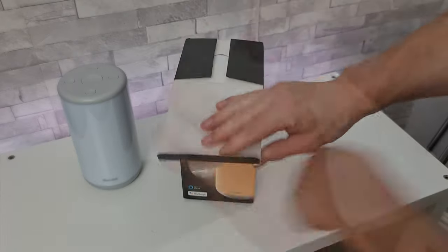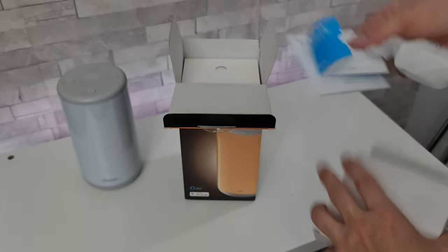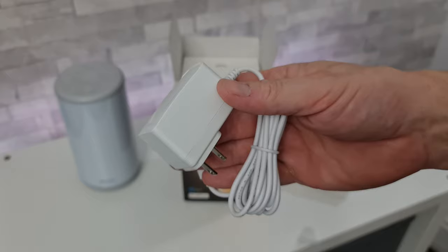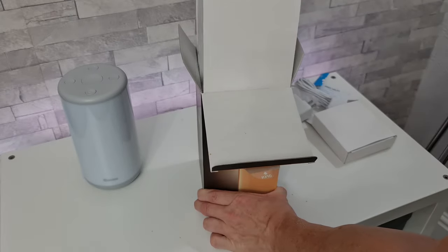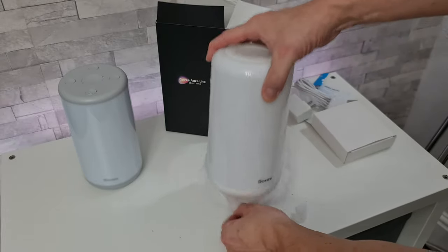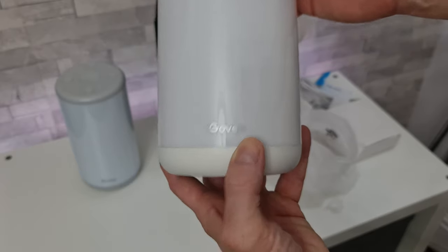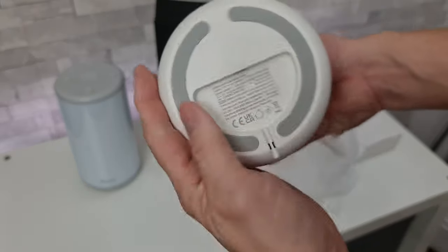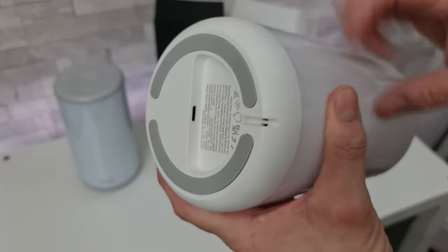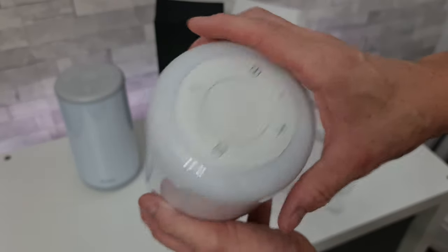Moving on to the light version now. At the top of this one we also have a user manual, then the power supply, and then the lamp itself. It has the Govee logo on the front, a rubberized base, and the power supply plugs in on the side, with some buttons on top as well.